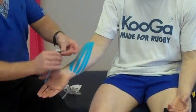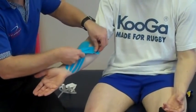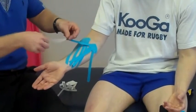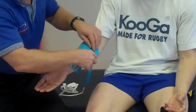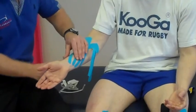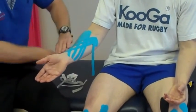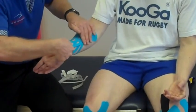Then the second fan strip — place it on the medial side. With each of the legs you can just peel and come across the first I-strip that's been cut, and apply the last one.